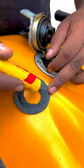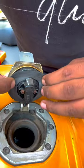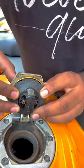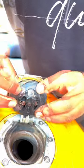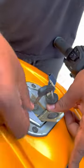Now apply some Fevibond on the tube, which is cut as per requirement, and spread it evenly. Stick the tube on the cap seal and make sure that the cap has enough play without too much friction. This will create a tight seal between the tank cap and the tank itself, which will prevent water from entering into your tank.